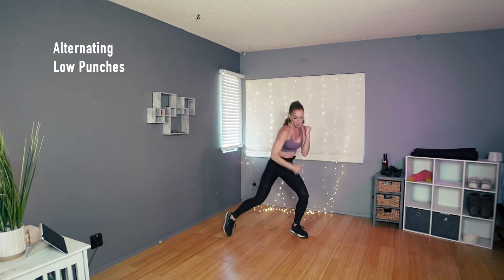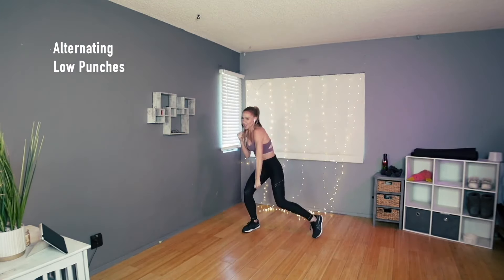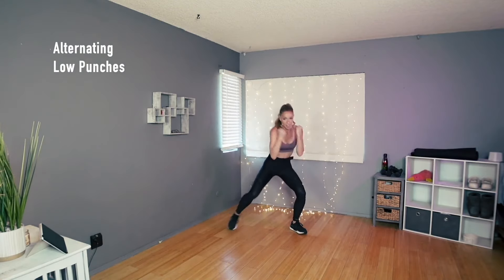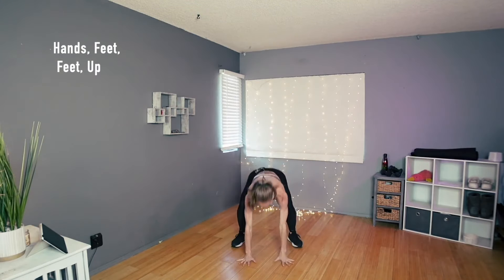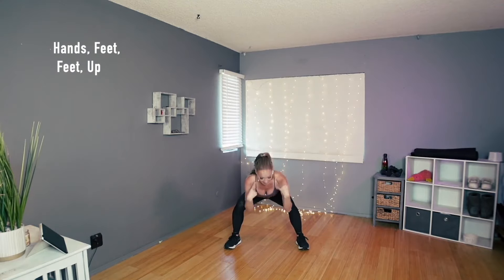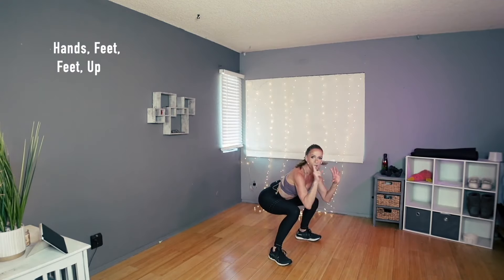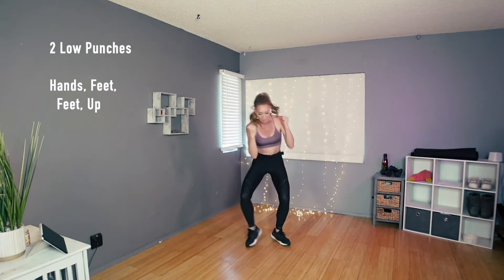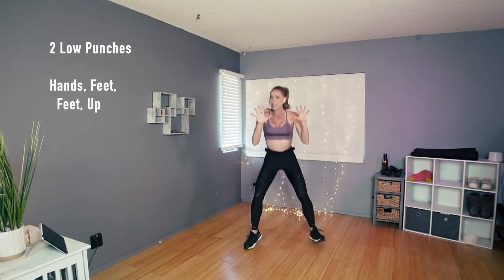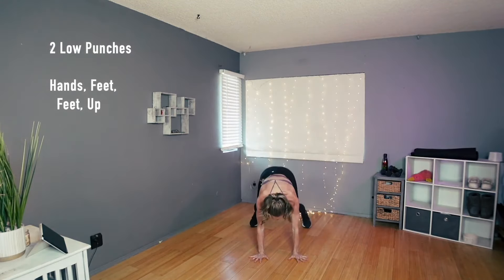Doesn't matter which arm goes first — we'll be doing two, but right now we're gonna do eight more. Here's eight, seven, six, five, four, three, two. Now hands to the floor — it's just hands, feet, feet, up. That's it — do it again: hands, feet, feet, up. It's just a little squat thrust. Let's do one more. Now put it together: step, punch, punch, hands, feet, feet, up.